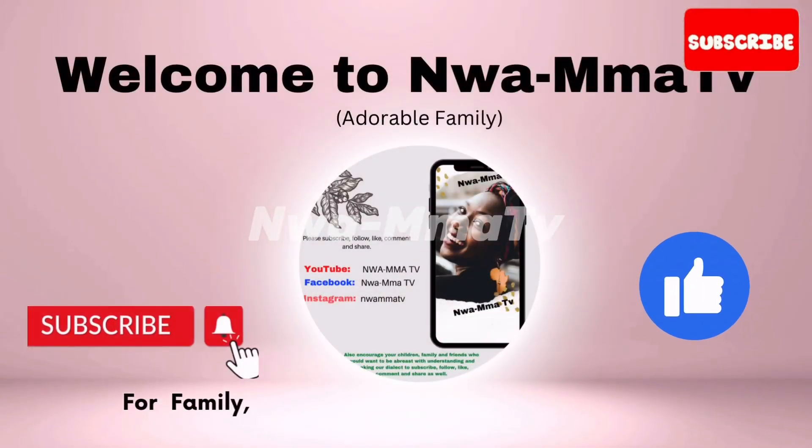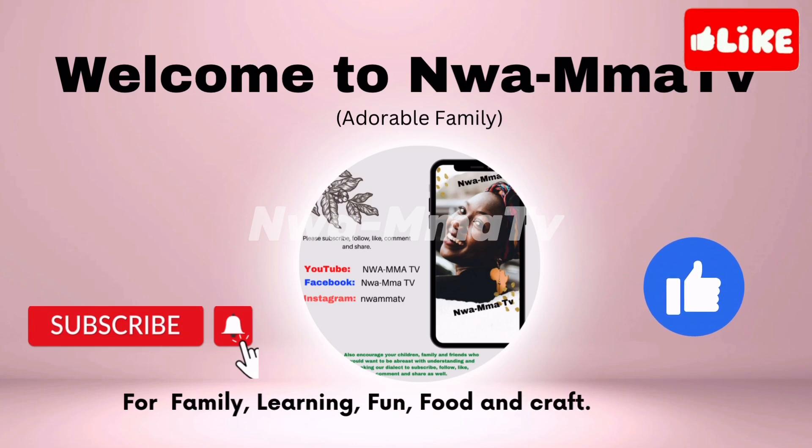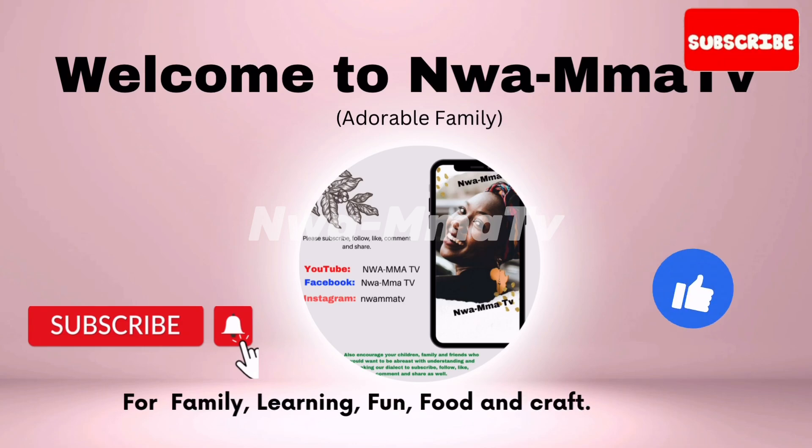Welcome back to my channel. If you're new, please subscribe, like, comment, and share. To our returning subscribers, a big shout out to you. Thank you.